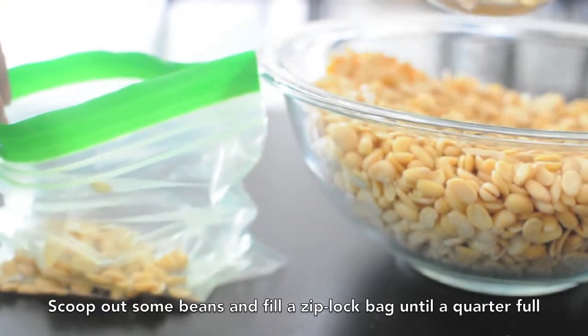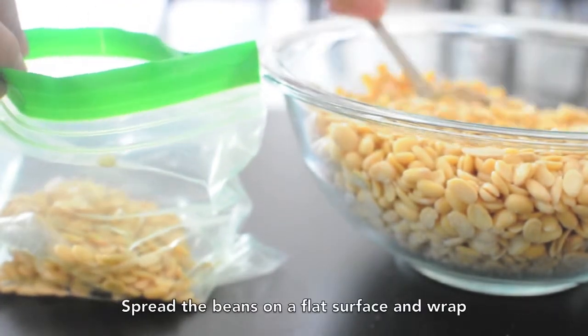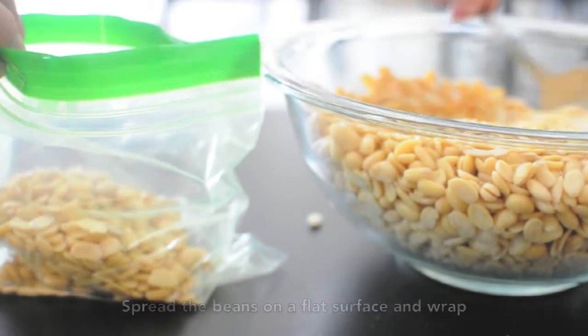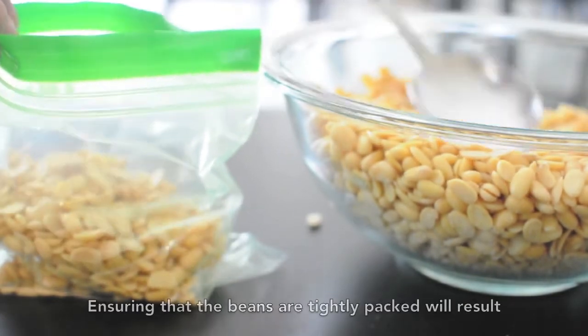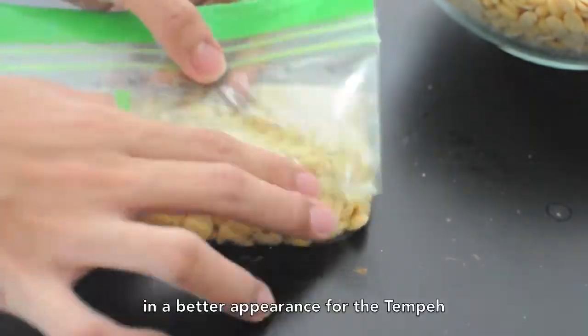Scoop out some beans and fill a ziplock bag until a quarter full. Spread the beans on a flat surface and wrap the beans tightly with the bag. Ensuring that the beans are tightly packed will result in a better outcome for the tempeh.